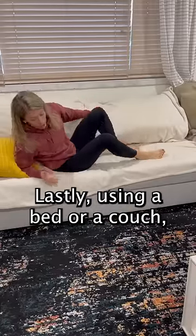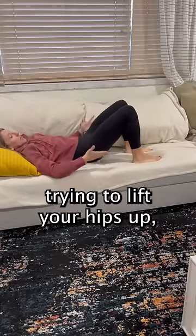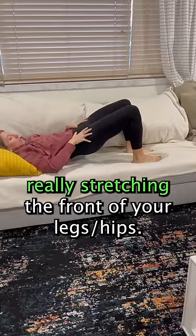Lastly, using a bed or a couch, you can go into a hip bridge, trying to lift your hips up, really stretching the fronts of your legs.